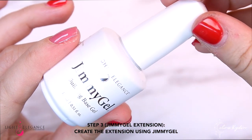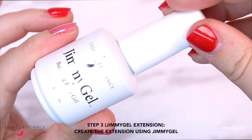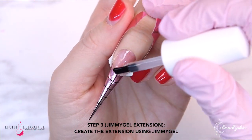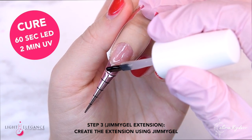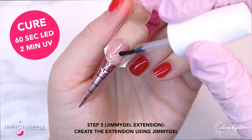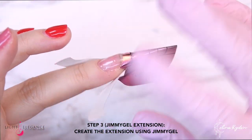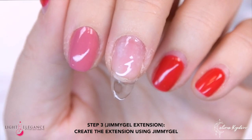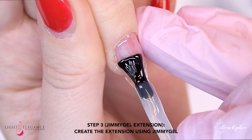If you haven't heard about the Jimmy Gel before, I will link some videos down in the description box. Basically, it is a soak-off builder gel in a bottle that acts like a hard gel, so you can make nice long extensions with it. They are still flexible and you can soak it off if you want to. However, I would recommend filing it down as much as you can before soaking the last part off, because it is going to take a little bit longer.